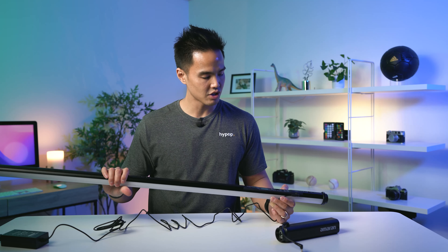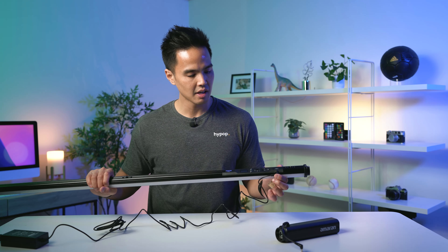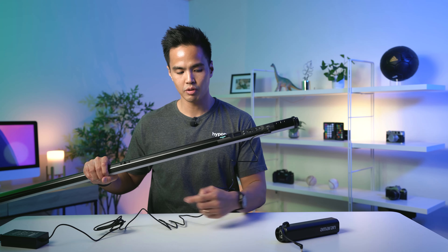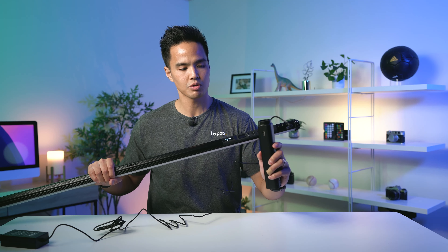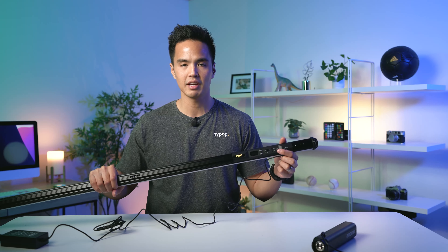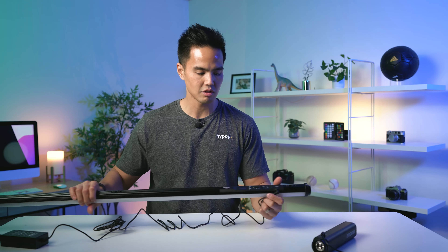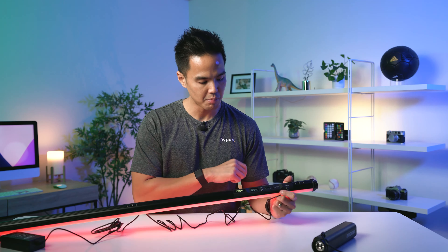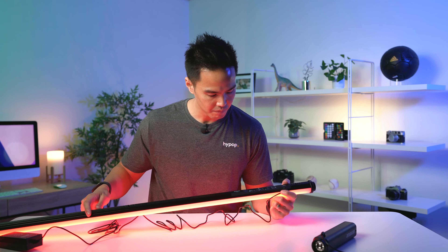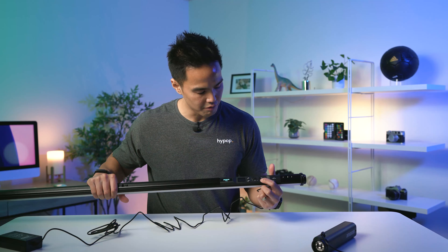I've plugged this into the included AC adapter and we can jump in to see some quick features. Once plugged in, you have the option to use the AC adapter — which is included — or the battery pack, which is also included. There aren't many other tube lights that have these two components separate; a lot of them have an inbuilt battery, which means you always have to make sure it's charged to operate. Here we've turned it on and it's gone straight into HSI mode showing red.